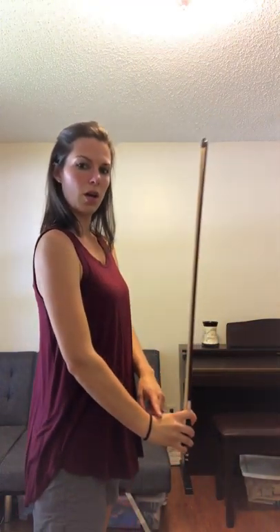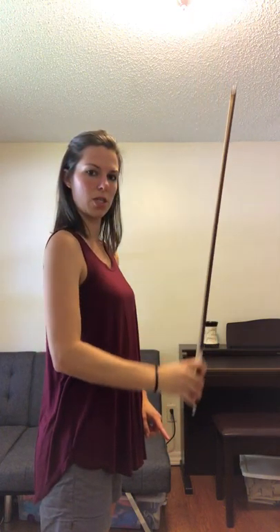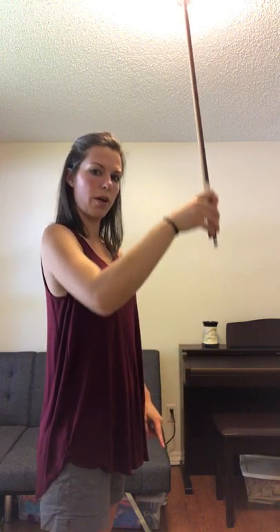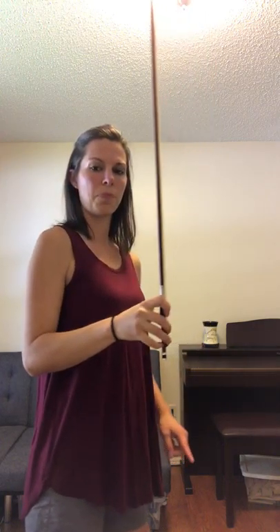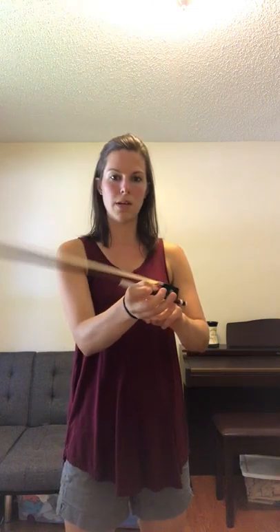The next exercise is going to be Rocket Ship. We're going to go slowly up, slowly back down to the ground — up and down. When you're doing this one, look and see how my wrist is bent when it's towards the ground, and then when it goes up, my wrist bends the other way. See if you can do that while you're doing this exercise.